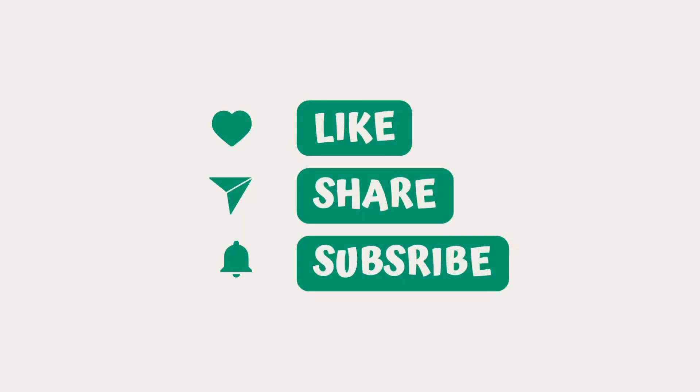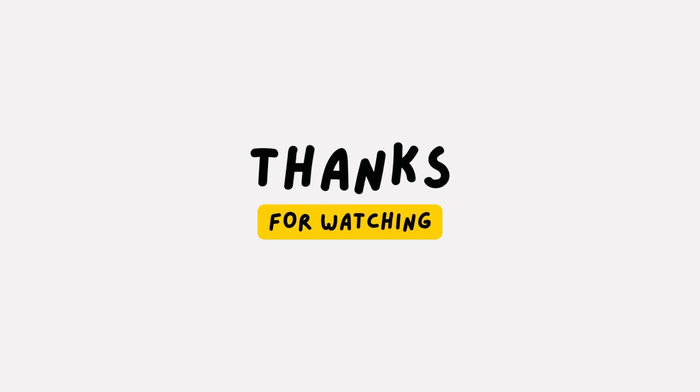If you liked this video, please like, share and subscribe. Thanks for watching.